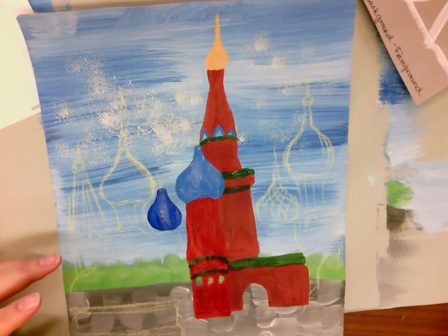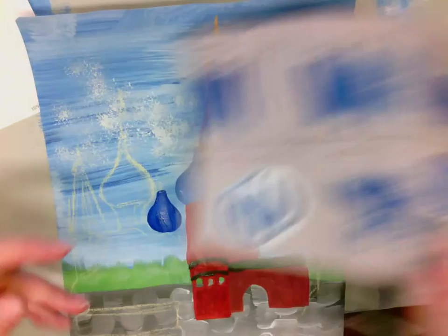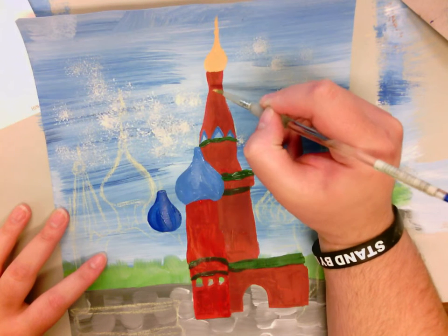Just so that you guys get an idea of what we're doing — overpainting. You're painting over something that's already really dry. I'm going to paint over, and I'm also going to use a dabbing technique for it.